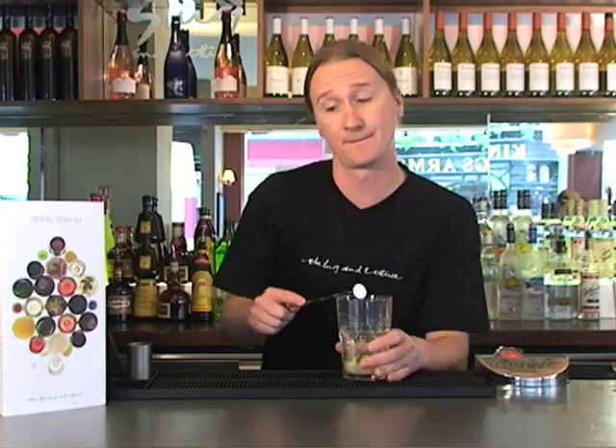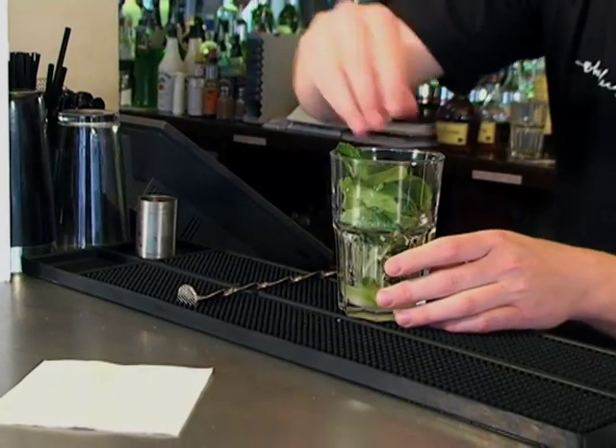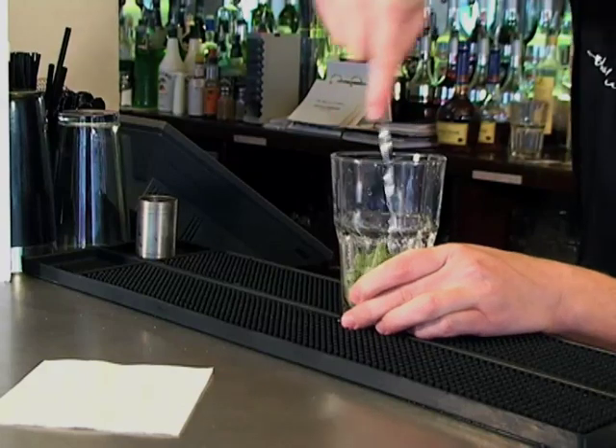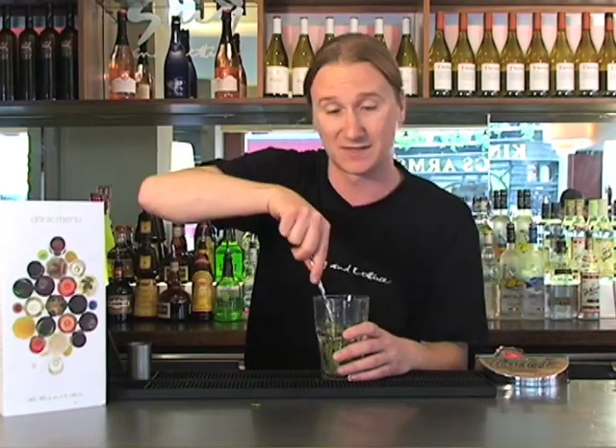Once we've done that, we grab the big part of this drink — the mint. Grab 12 mint leaves, dropping them into the bottom of your glass. Grabbing our bar spoon, lightly pressing and muddling. You don't want to over-muddle your mint — if you over-muddle it, it becomes really bitter, so you just want to release those lovely flavours that the mint possesses.